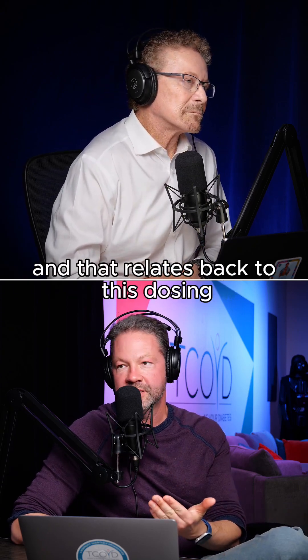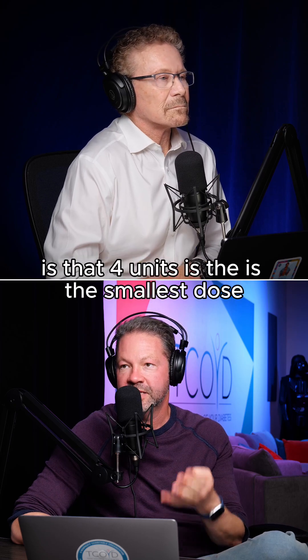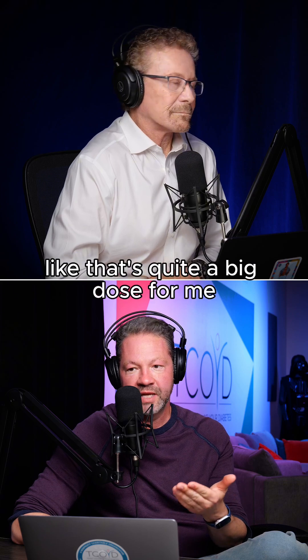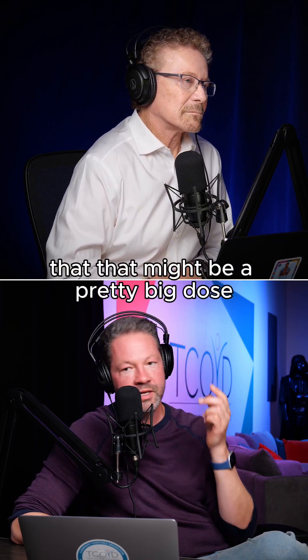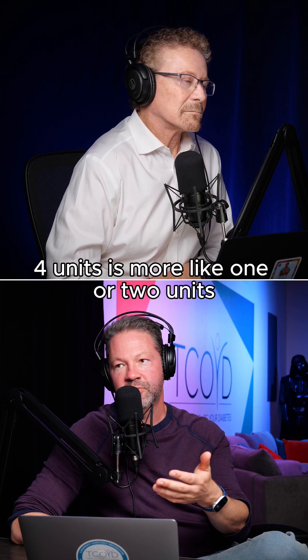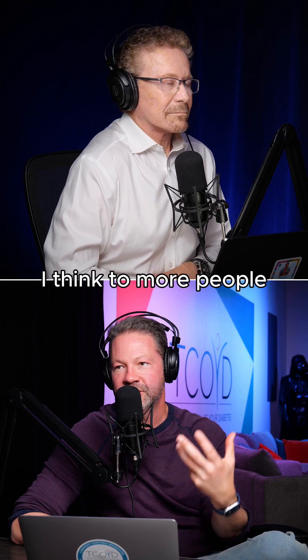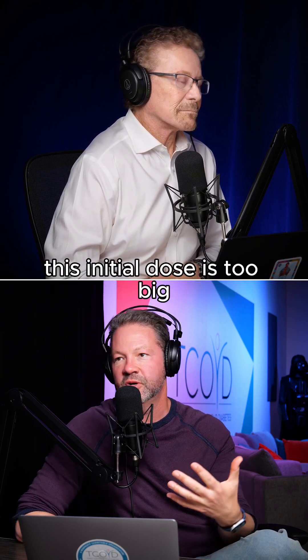That relates back to dosing, because a lot of times the major thing I heard when this first came out is that four units is the smallest dose. And people would say, gosh, that's quite a big dose for me, especially for kids. But with this conversion of like one to two or one to three, four units is more like one or two units. And so that makes it more accessible to more people and helps alleviate the fear that this initial dose is too big.